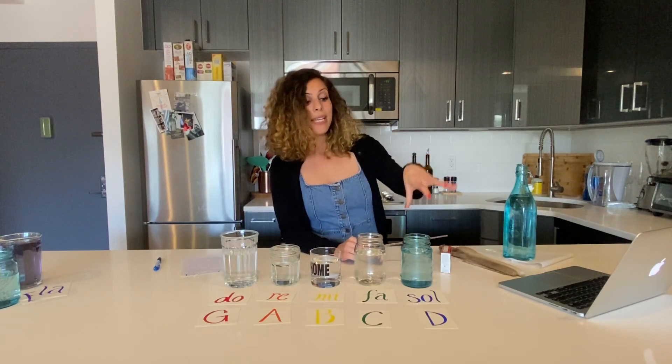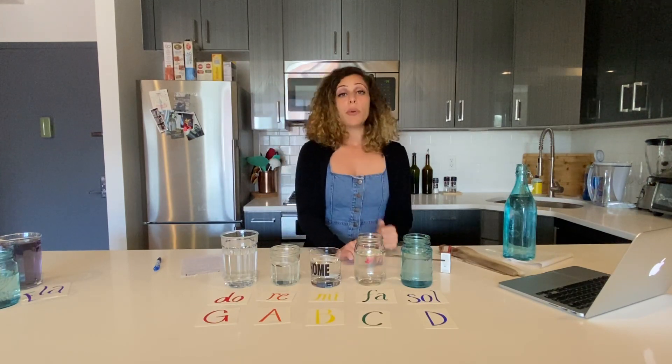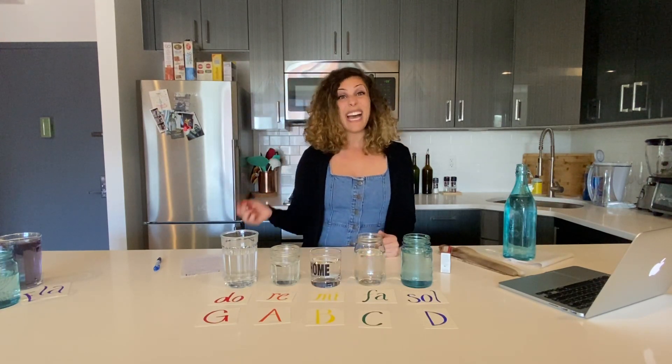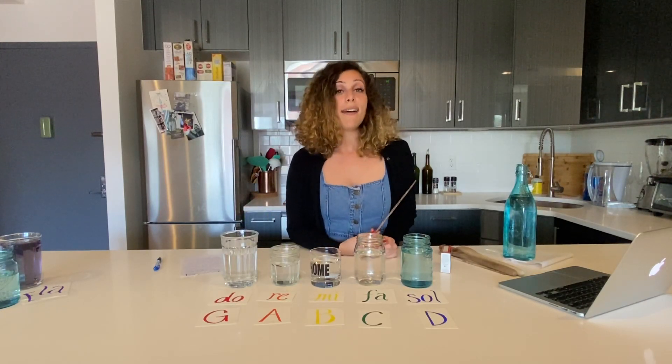When I add water it changes each of the pitches. The more water I add to the glass, the lower the pitch. So I can actually tune each of these glasses using water in order to play a scale.